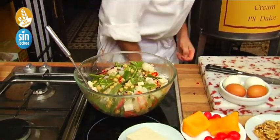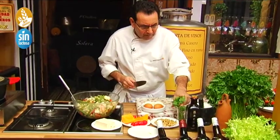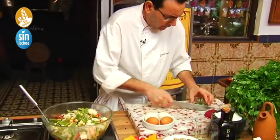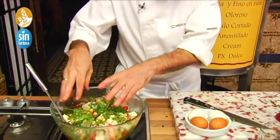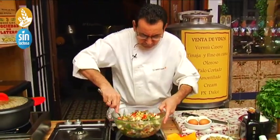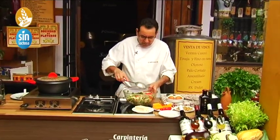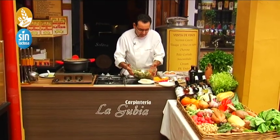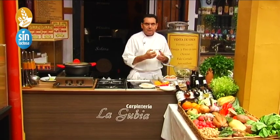We are going to add a touch of dill — some dill here, which will also give it a wonderful aroma. We'll cut it — not too fine. It smells very strongly of dill. We'll leave it in the fridge for about fifteen minutes so that everything melds together well and all the flavors are properly absorbed.